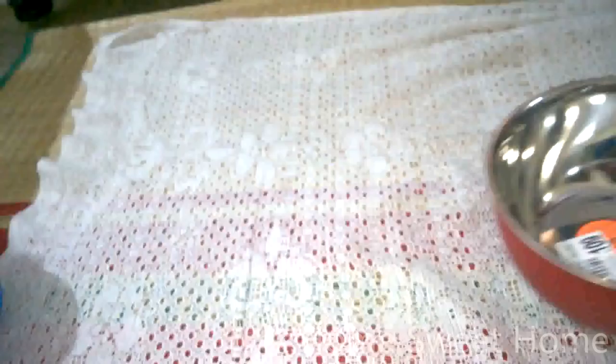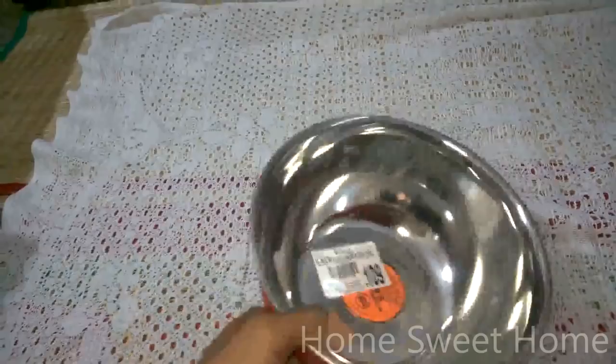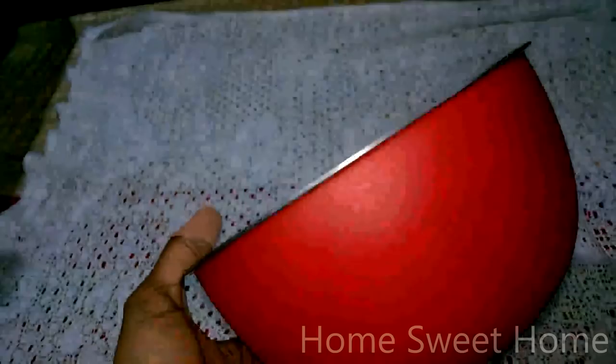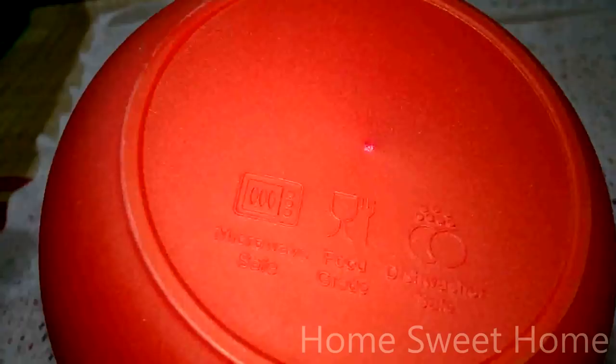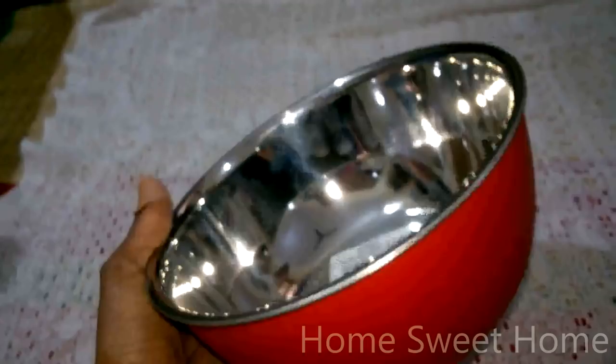I also got a larger bowl for 109 — the MRP is 130 — in red, my husband's favorite color. This is again microwave-safe, food-grade plastic, and dishwasher-safe. It's good for reheating curries and masalas stored in the fridge — you can defrost and reheat them in the microwave. Very handy.